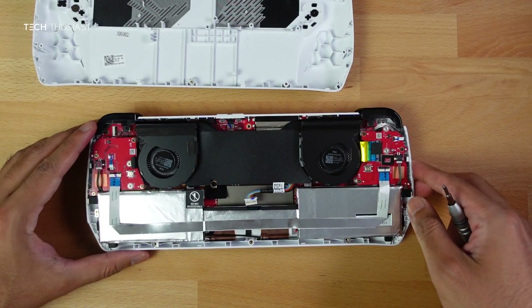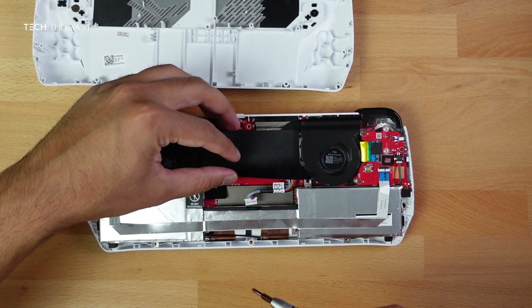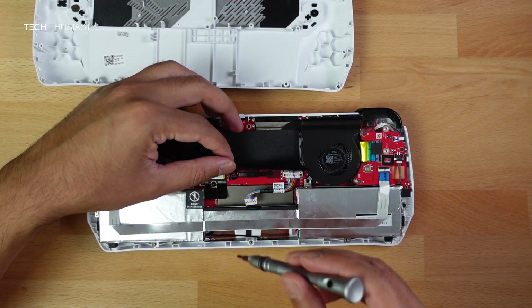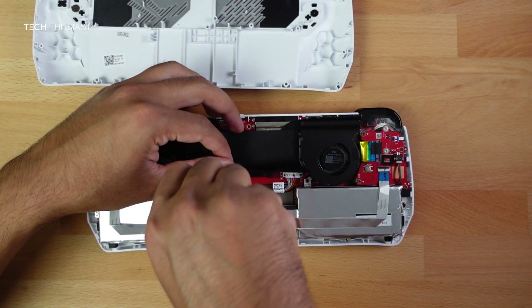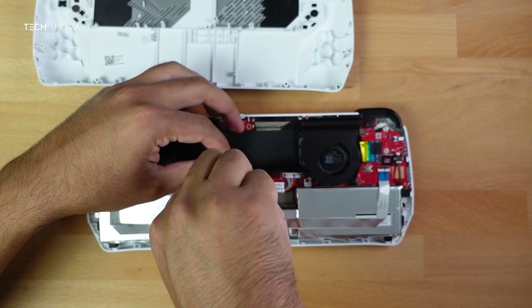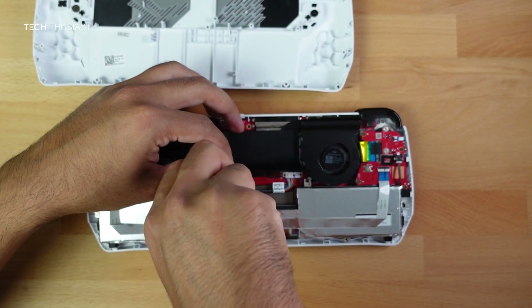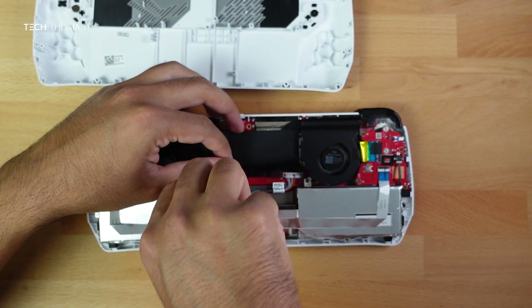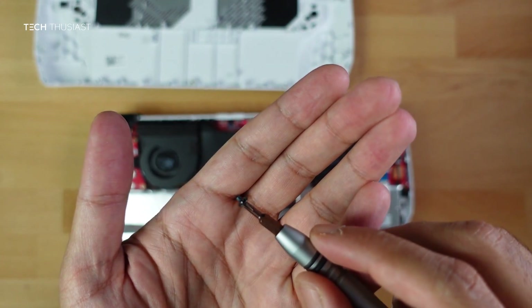This is the SSD screw and we can use the same Phillips 1 screwdriver. Place it down on the desk, lift the flap slowly — we don't need to fully take it off — and start unscrewing. Make sure you don't put in too much pressure as we don't want to strip the screw. Note that this is a completely different size screw.